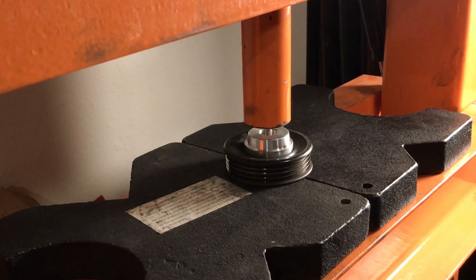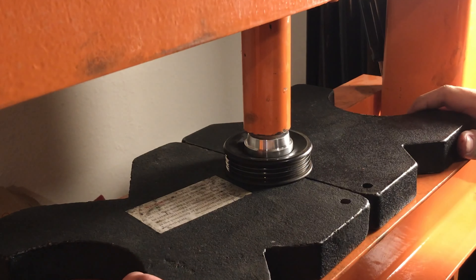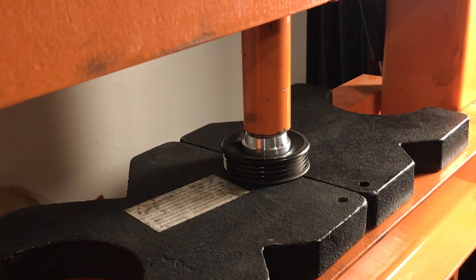To press out the bearing, use a socket or a press plate that is slightly smaller than the bore of the pulley housing. Make sure the pulley is supported, but that the bearing has a hole to fall through.